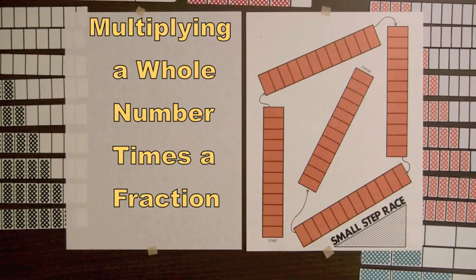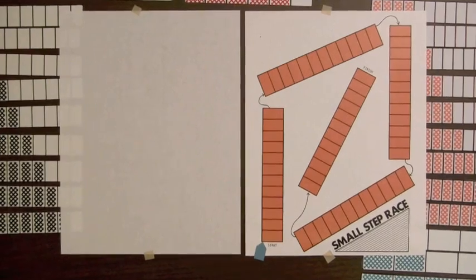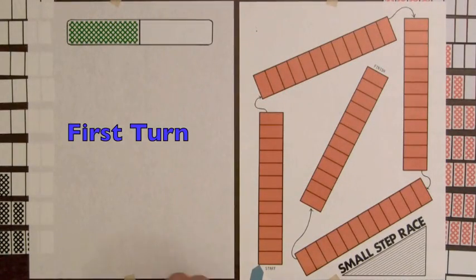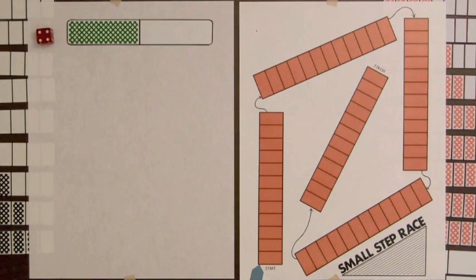To illustrate the multiplication of a whole number times a fraction, we'll use the small step race mat. We'll place a marker at the start, select the one-half bar, and roll a die. We have a four, so that four tells us we're going to use the one-half bar four times.